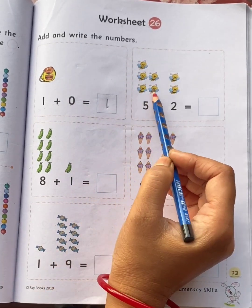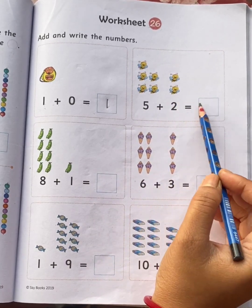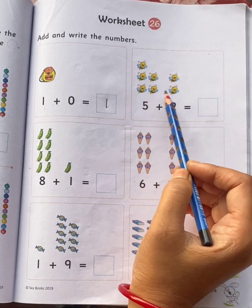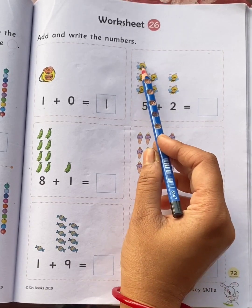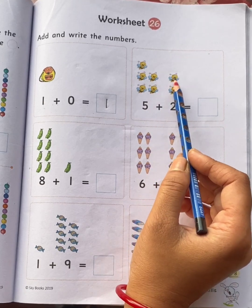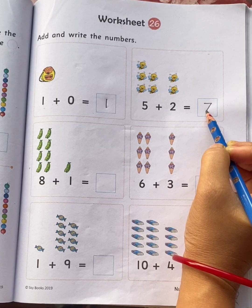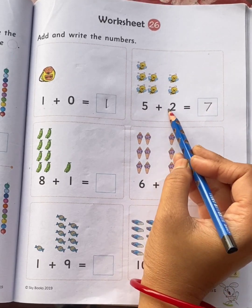Five bees plus two bees is equal to how many bees children? Let's count the bees all together: one, two, three, four, five, six, seven. Total seven bees. So, five plus two is equal to seven.